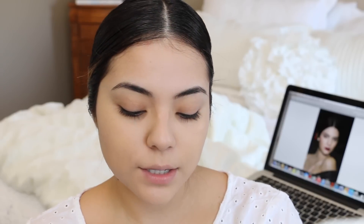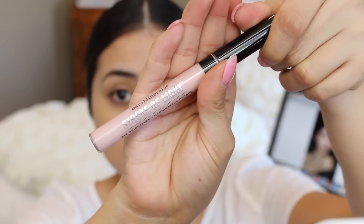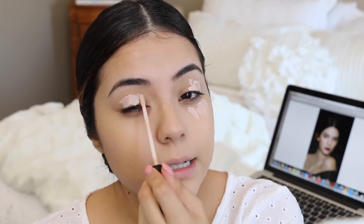I'm going to be using the Bare Minerals Stroke of Light Eye Brightener. It just has a nice pinky tone to it — a pink undertone, like a peach undertone. I like using that and I just dab it along my lids.